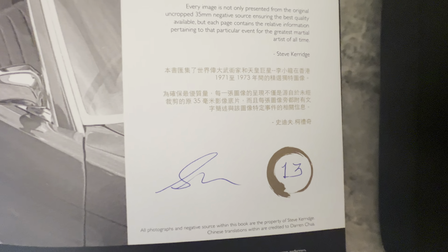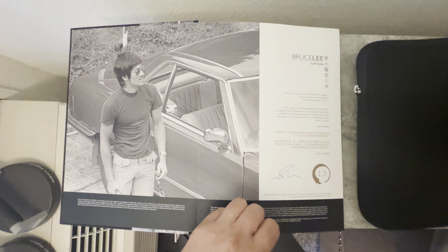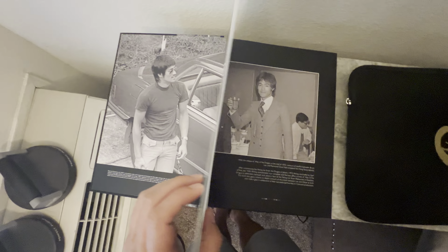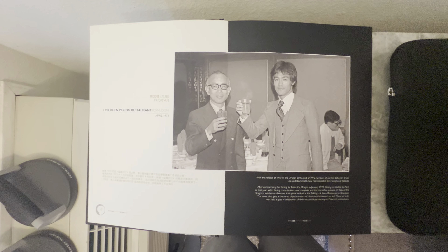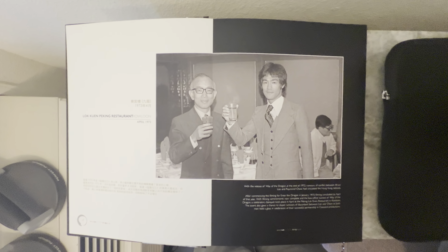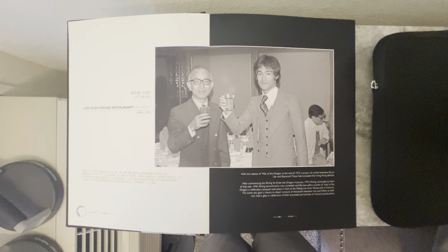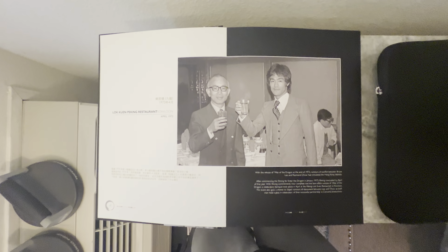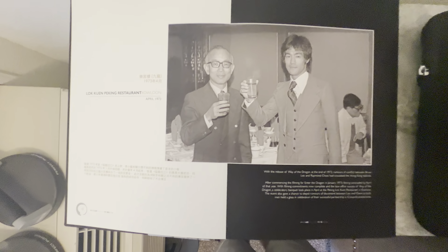This is signed number 13 out of 100. I don't really care about the numbers, because that doesn't really mean you got number 13 — before they're signed, we don't know which ones came off the press first. They come shipped in boxes unsigned, so how do you know which one is actually the first? Those details are not usually too important to me.